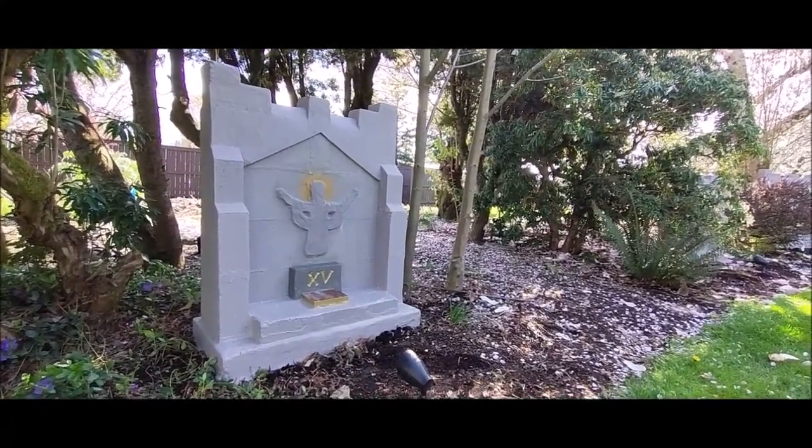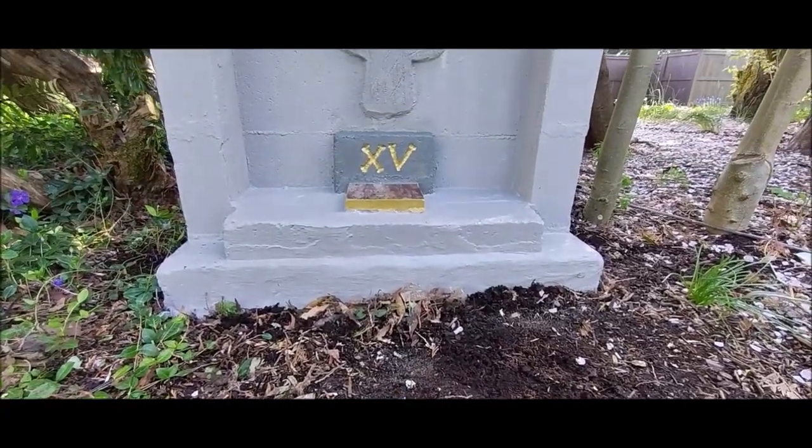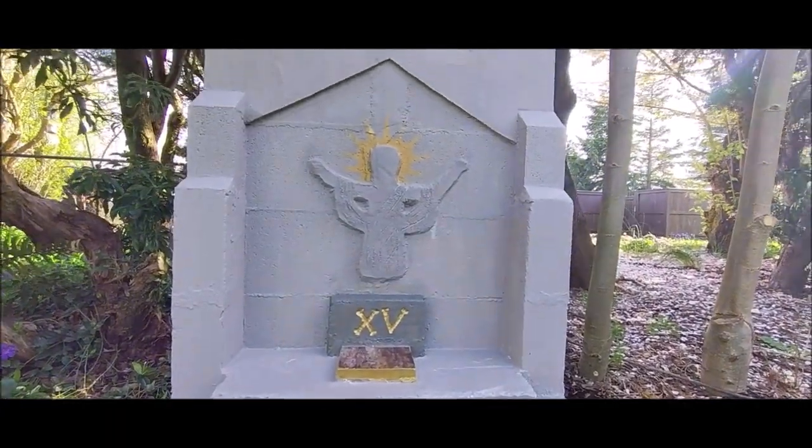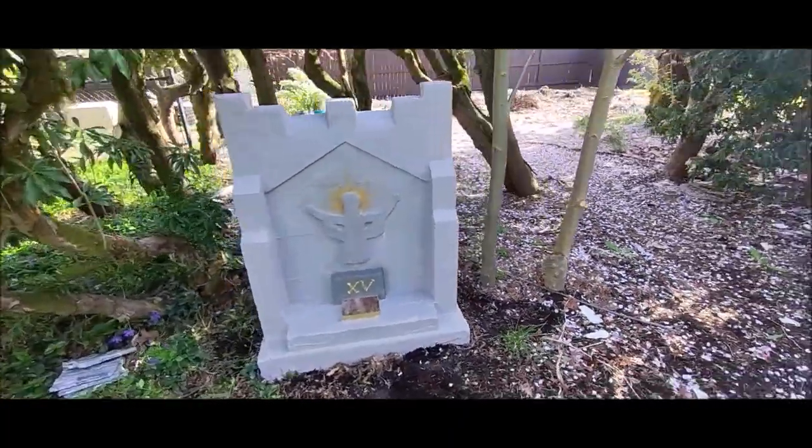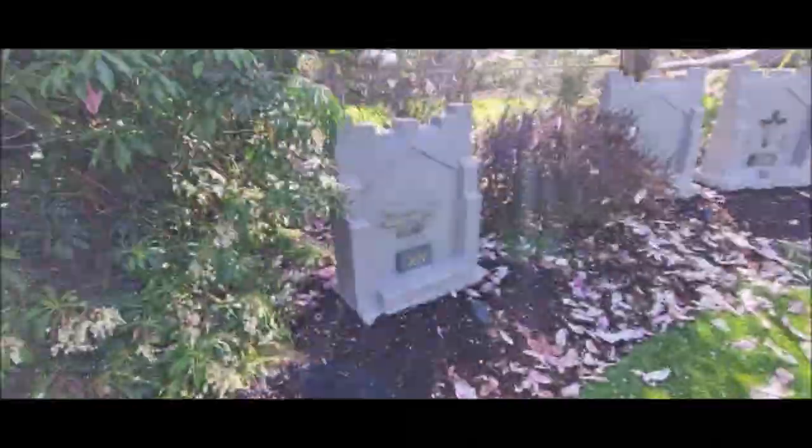Then I did some decorative plaster work over the upper fronts and began sculpting the rudimentary reliefs of each of the depictions. The final step was priming, painting, and sealing.